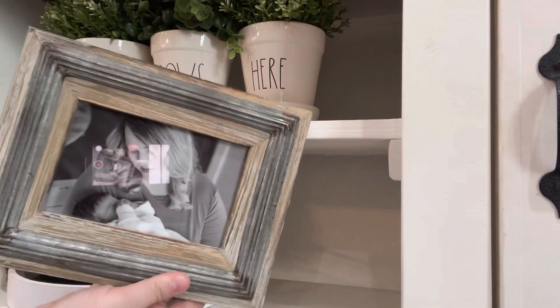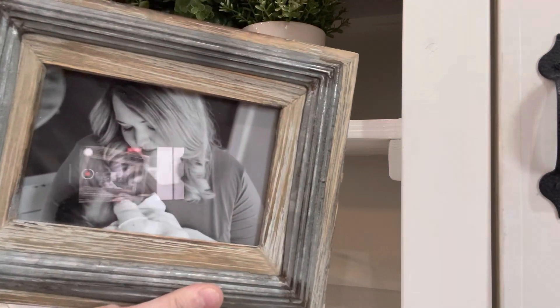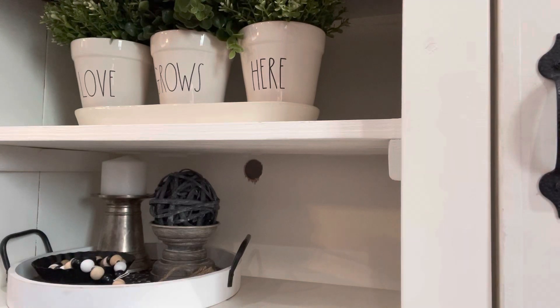I'm also going to place this picture of me and Rowdy that we took at his newborn session, and I'm going to put it beside this tray.